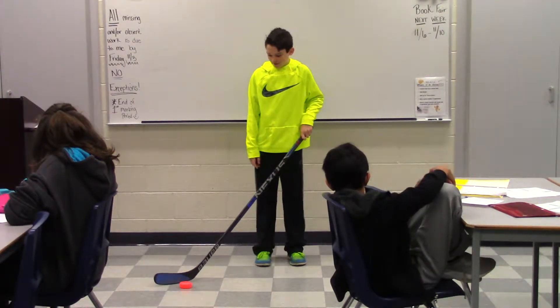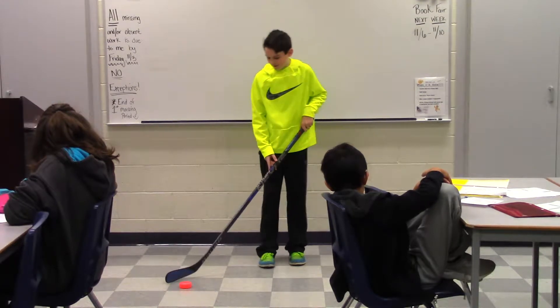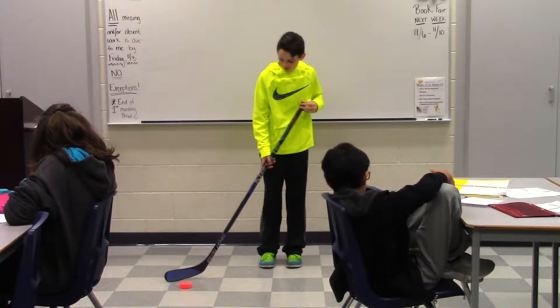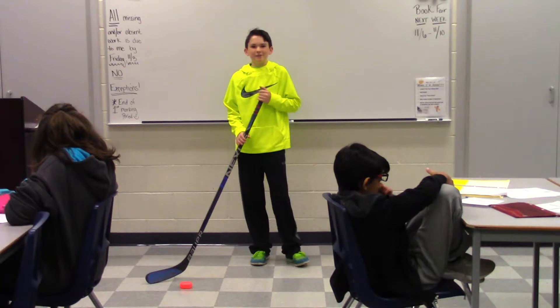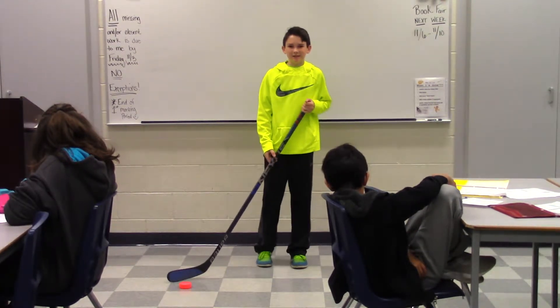Hi, today I will be showing you how to pass a hockey puck. I think this skill is important to know because if you're ever in trouble or you can't really go anywhere, you can just give the puck to a teammate.